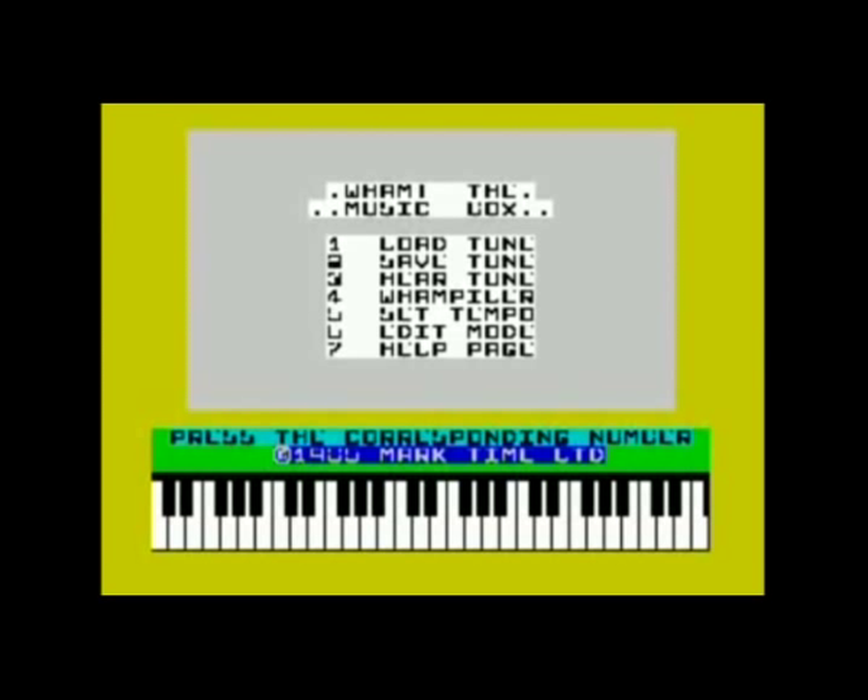Anyway, let's finally have a look at the editor. Just pop the tape in, type LOAD "", and off we go. After a couple of minutes of screechy data noise, the application has loaded and we are greeted with the main menu and a demo tune, which is of course a cover of a song by Wham! the pop group.